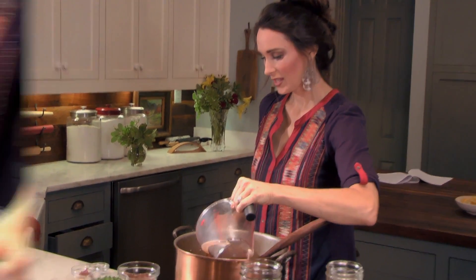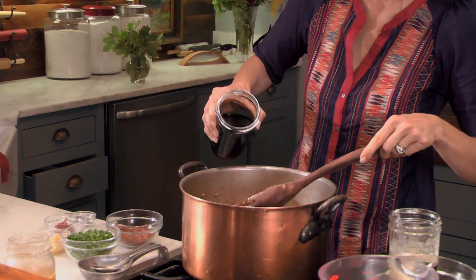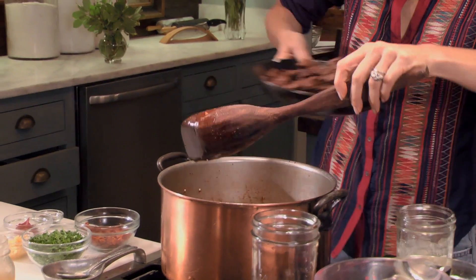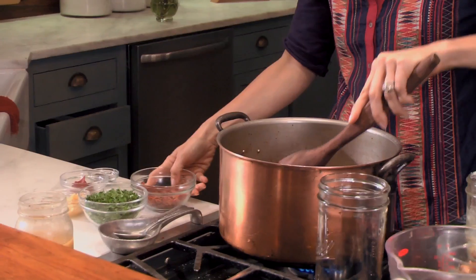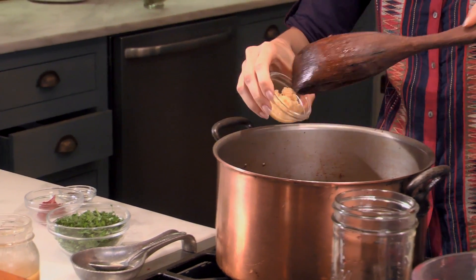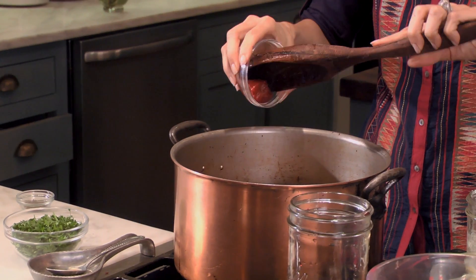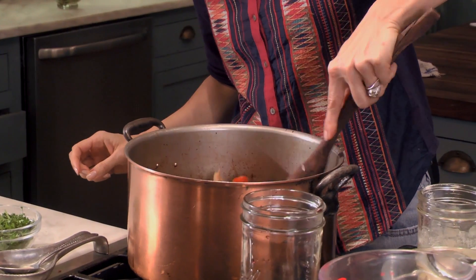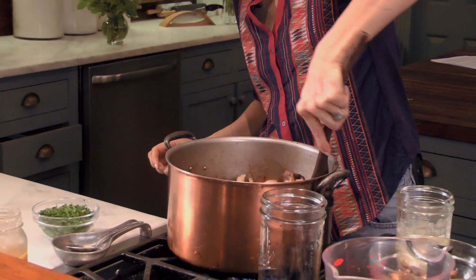My onions and carrots have caramelized. Now I'm going to pour in my beef broth — any robust red wine will do just fine. I'm adding back the stew meat and this luscious bacon, then I'm going to put in some garlic, tomato paste, and my favorite ingredient, thyme. I'm going to let that simmer for about an hour and a half.